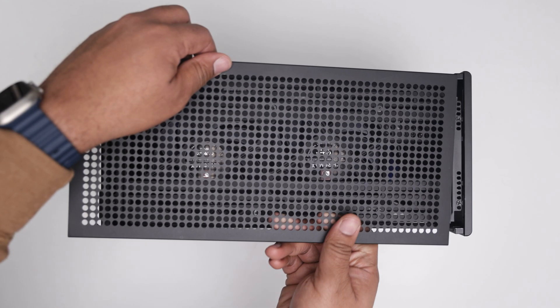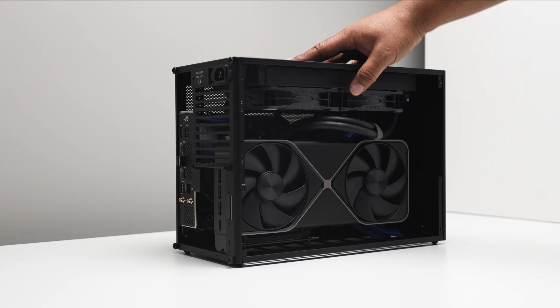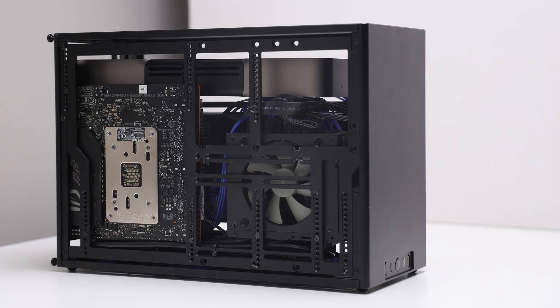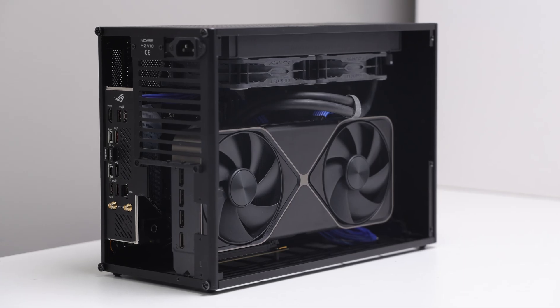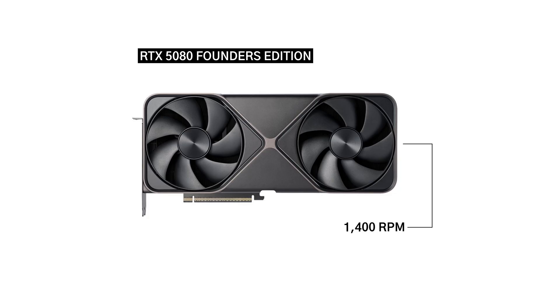The 25mm Noctua case fans are set to 50% or 1000 RPM, and the two Phanteks T30 fans mounted to the radiator are set to their advanced mode at 60% or 1200 RPM. Note that only the inverted and reference builds feature the Noctua case fans mounted either on the top or bottom.